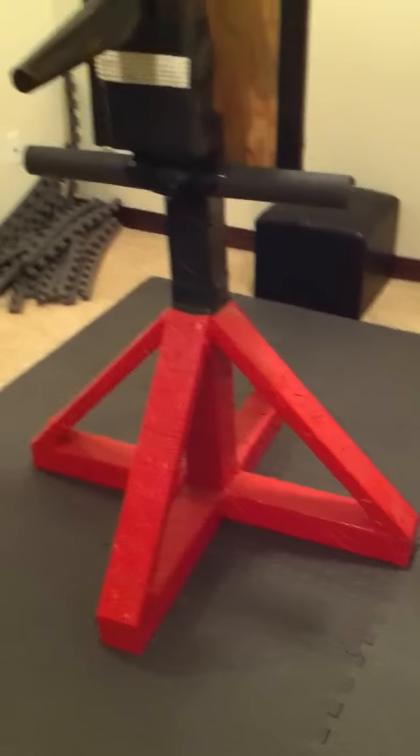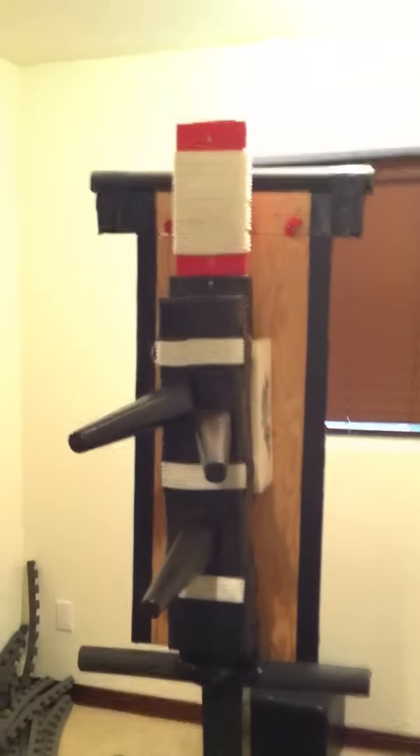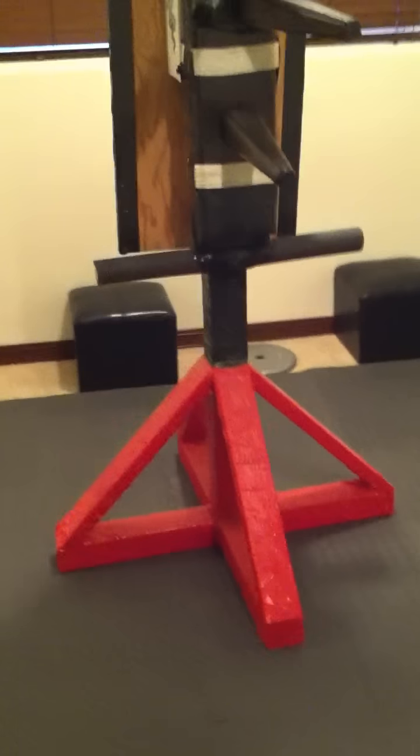If you check out my other videos, I have instructions on how to create and assemble this station. So let me pan around real fast. I love this.